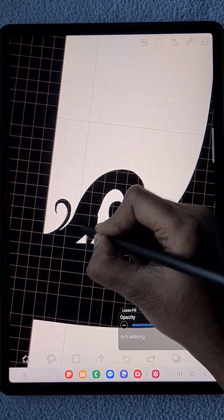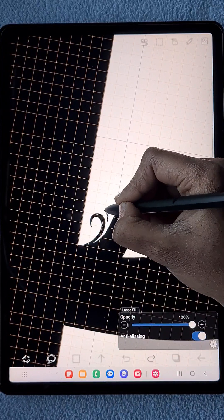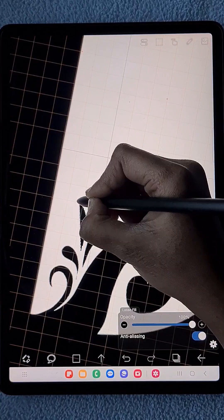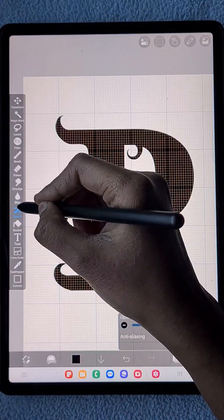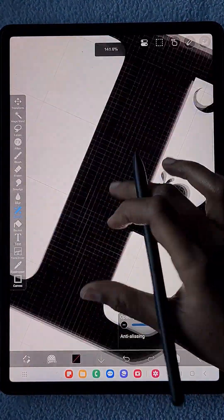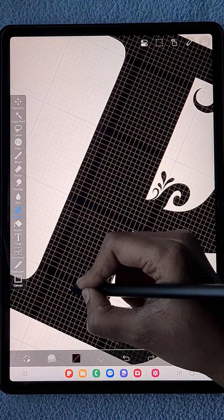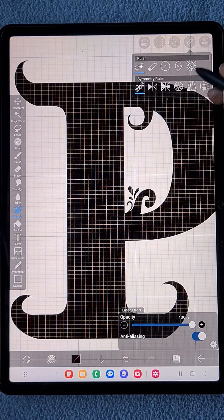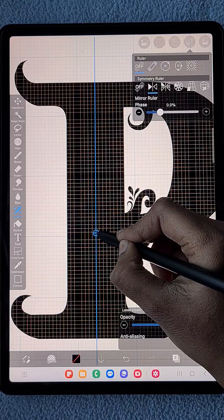I am working everything on the same text layer. If you want to add any details to the text layer, you need to rasterize it first. When you click any brush tool with the same text layer selected, it will show the option to rasterize.